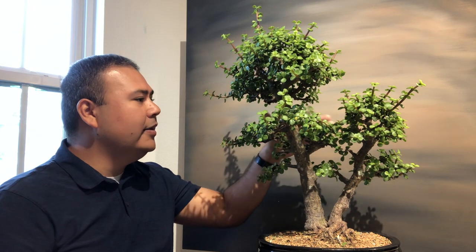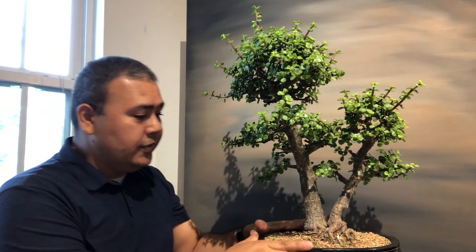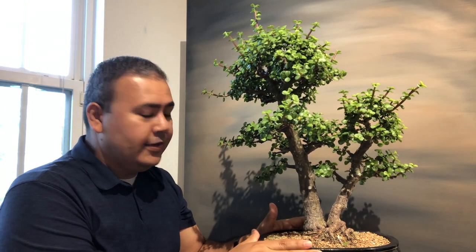I'm going to go ahead and defoliate this tree. The tree's healthy and happy, so I'm going to do a time-lapse because it's going to take a while.